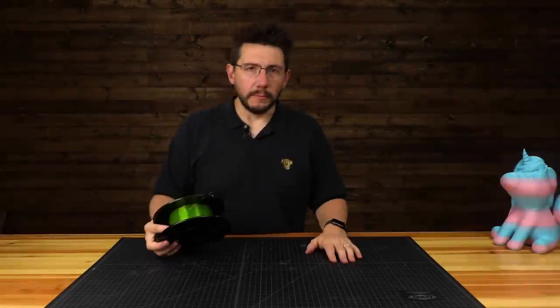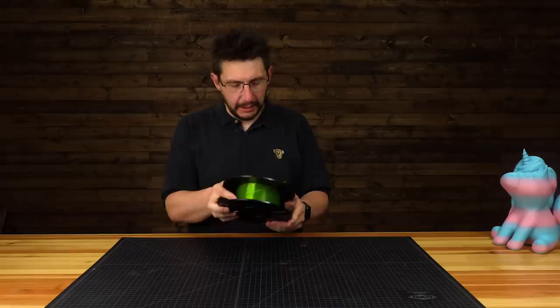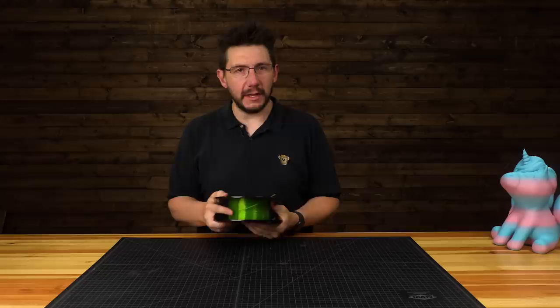Hey, it's Joel. I've got this awesome filament. This is called Alien Ooze, and it was produced by IC3D for Alien 3D. I picked it up at Murph, and I really want to print something awesome with it. So let's go find a sci-fi inspired model, print it out, and then finish it. Let's do it right here on 3D Printing Nerd.